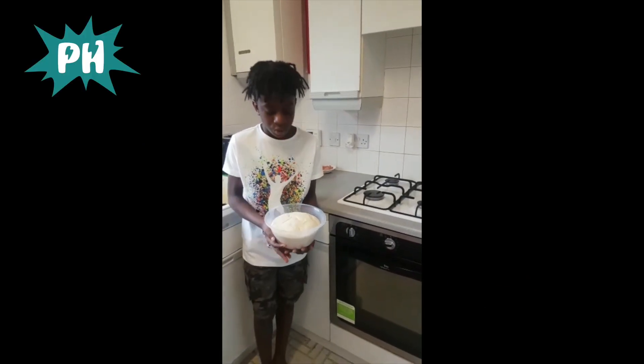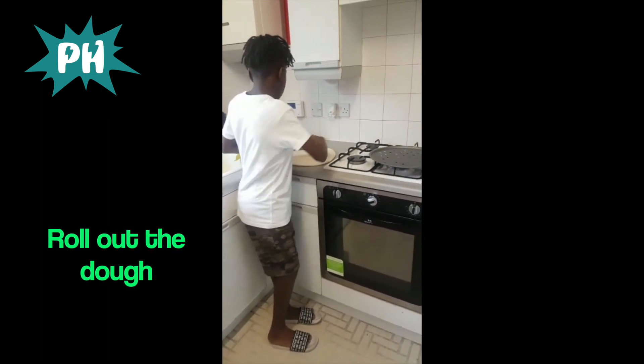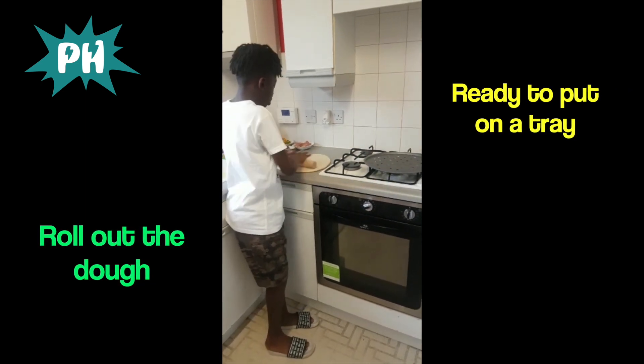Guys, this bread looks really good — look how much it's risen! I'm now rolling out the pizza dough so I can put it on the pizza pan, then add the paste and toppings on top.